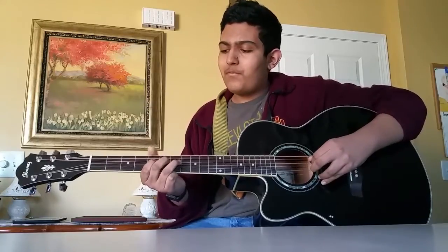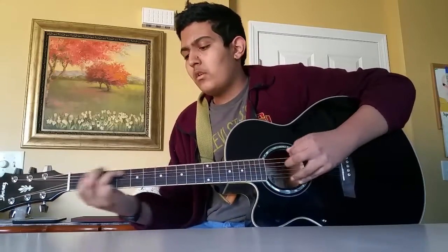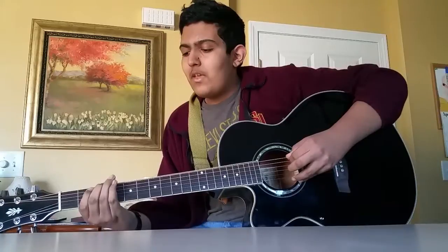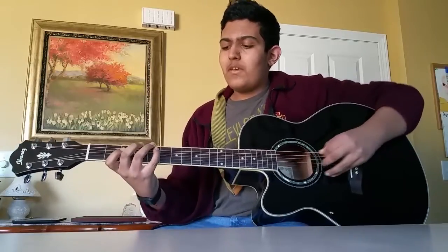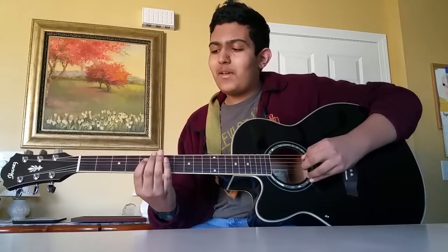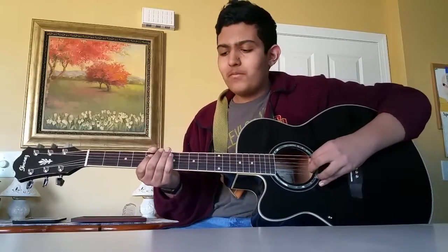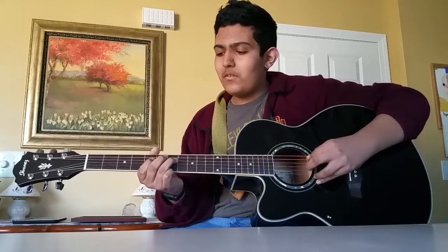7th fret on the A string, 7th fret on the D string, 5th fret on the D string, and 7th fret on the A string. And then you play the 3rd fret on the A again, and 2nd fret on the A, 5th fret on the A, and do that again. And then you slide to the 7th fret on the A, 7th fret on the D, and then you play the 5th fret on the D string and slide back to the 7th fret on the D.